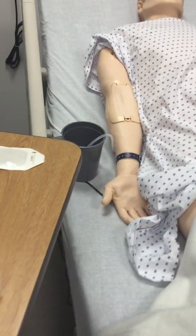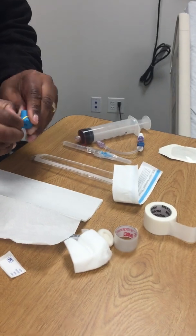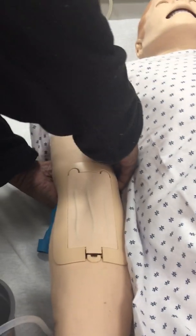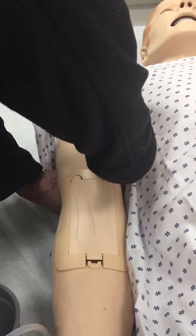We can also use the tourniquet. The tourniquet is supposed to go right here on the arm. Does it really make a difference? No, but it looks good.